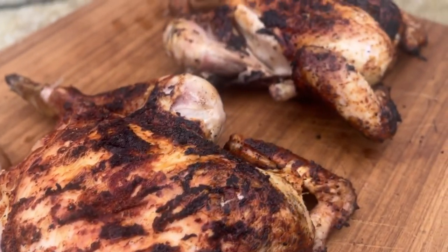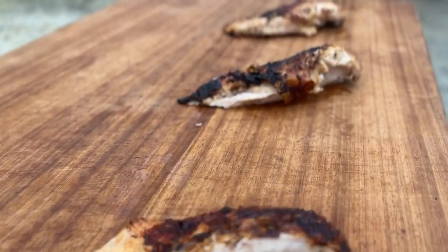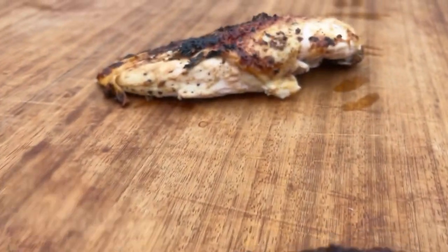It's time for the best bit. I'm going to slice these up and then we'll do our taste test. I've cut a breast off each of the chickens — we've got the control chicken, the brined chicken, and the chicken injected with the marinade.